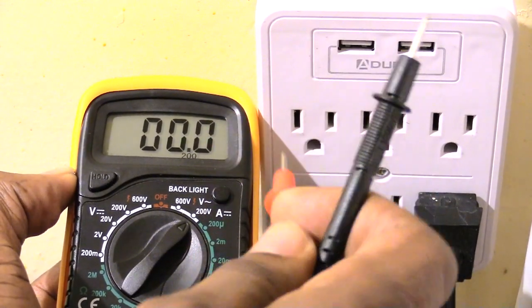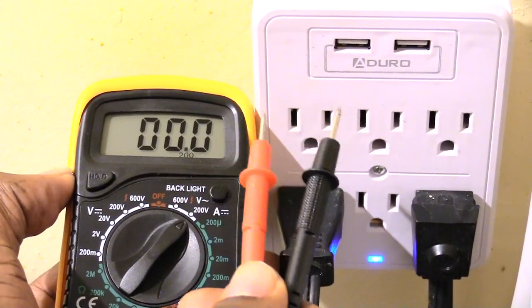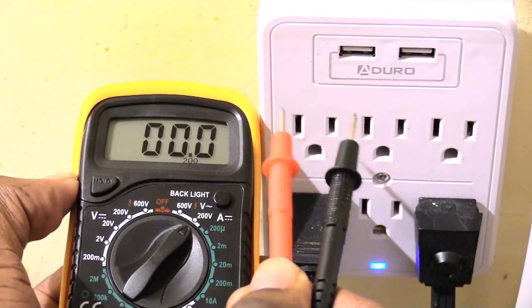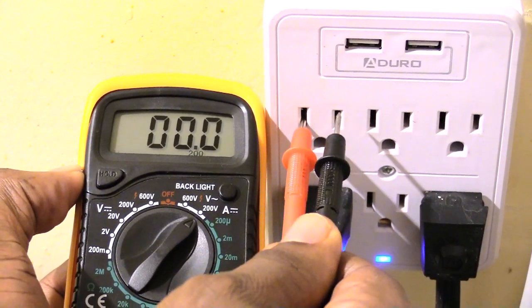Now if I was to accidentally do it backwards — put the red probe where the black one went and the black one where the red one went — what would happen? I'm about to show you now. I'm putting the red one where the black would go and putting this one in the other.